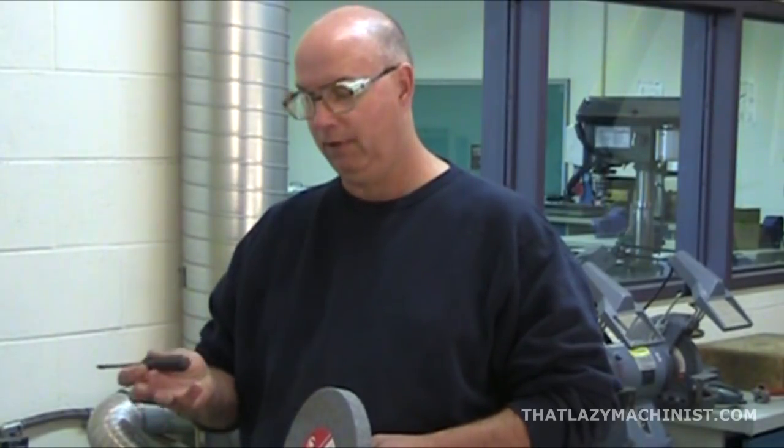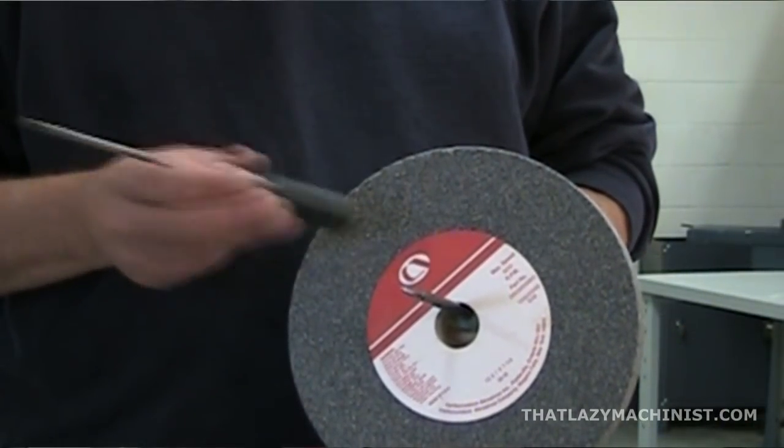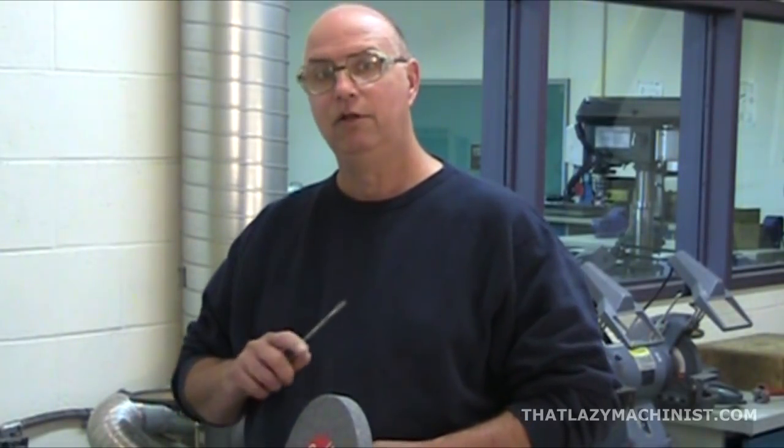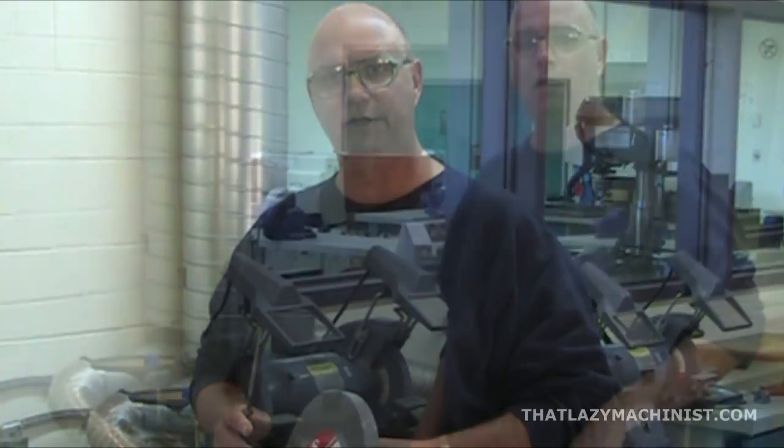To ring test, hold it on a screwdriver and then lightly tap it with the plastic or hardwood handle of another screwdriver. If the ring is crisp and clear, it's probably not cracked and it's okay to mount it. If the ring, however, is dull and muffled, don't put it on the machine. Discard it, bring it back to your retailer — do what you want, but do not put it on the machine. A cracked wheel is excessively dangerous to use.